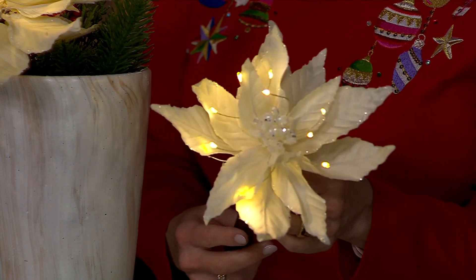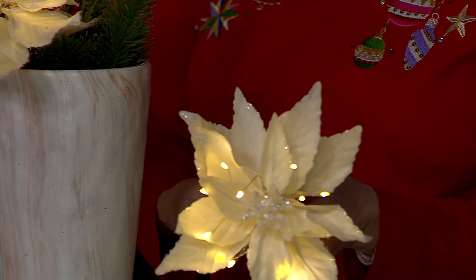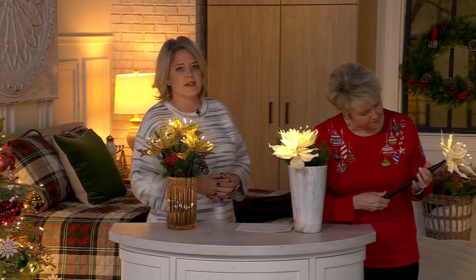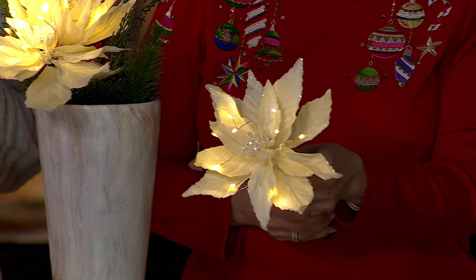These are perfect for your whole winter season too. So when you're putting away maybe your Christmas tree, you can still leave these out with some pieces of greenery and use them as a winter decoration as well. The bottom just twists off and then you have your three AA batteries going right into the bottom, and then just that button on the side that controls it. It has an automatic built-in six-hour timer too, Mary Beth.